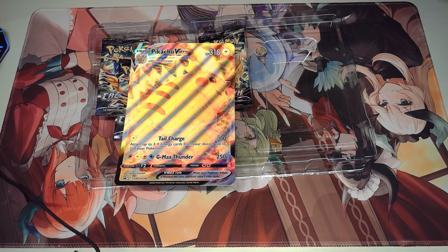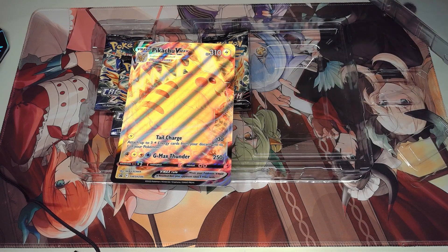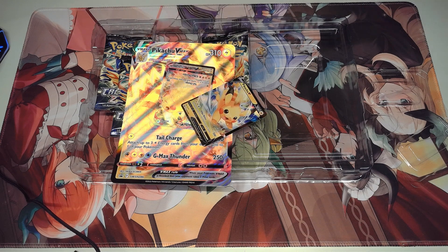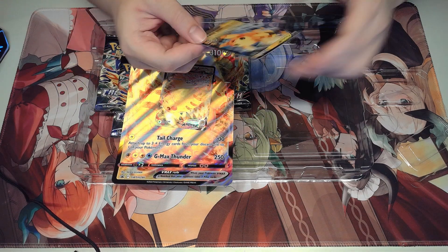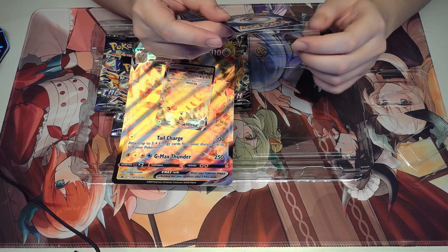Let's get cracking. Where do I start? I rarely buy this kind of product, so I'm not quite sure. I guess I just pull open one of these sides. This is new — it just came out today, along with the mini tins as well. I do have the mini tins as well, but that will be a separate video.